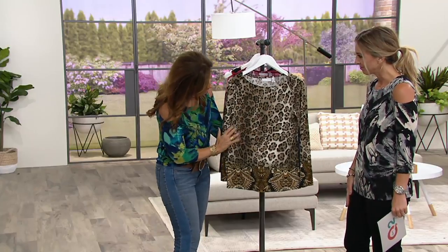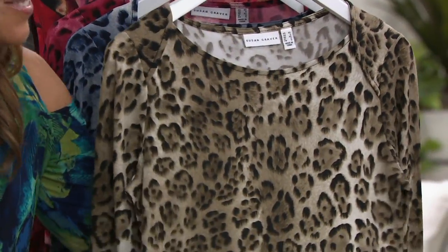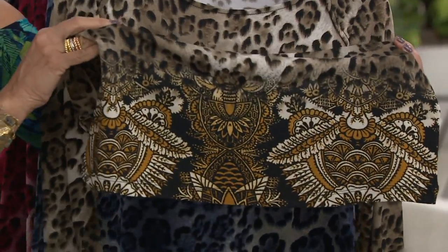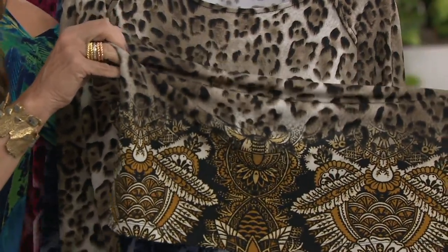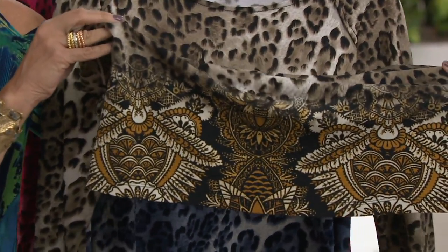I love that you say that — it does look like literally you want to pet it, and then it looks like hair. It looks like an animal. And then look at the bottom — what we've done is that border print, which gives it almost like an Aztec-y, kind of Santa Fe, kind of global, kind of tribal look to it.